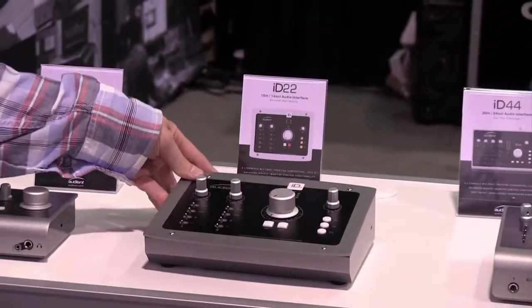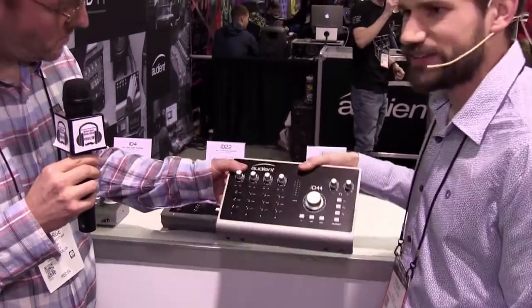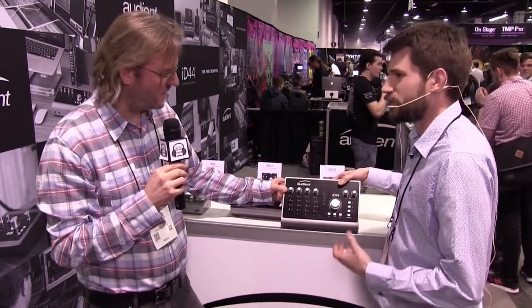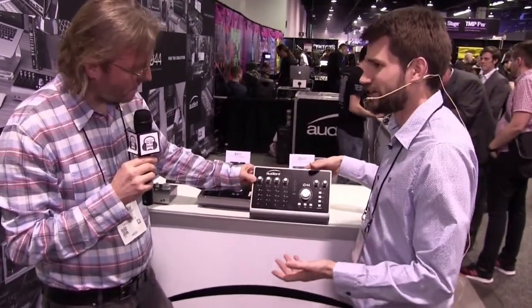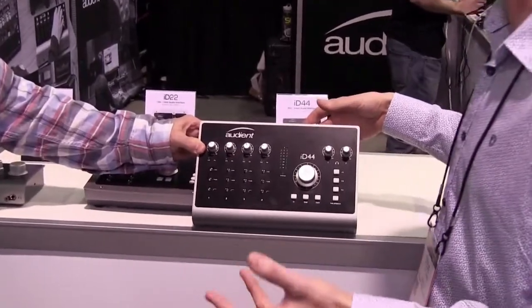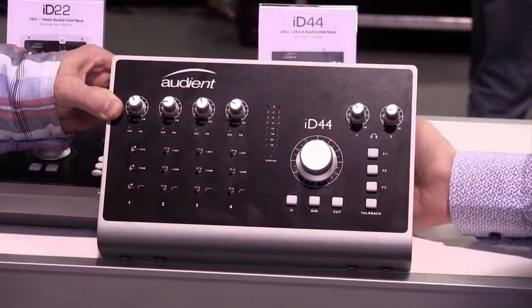This is the new one — the ID44. It's the biggest interface in the lineup, with four Audient mic pres — the same ones throughout the range. It has the best A-to-D and D-to-A converters we've put in any product, using the most modern chips available. It's a natural successor to the ID22. It also has an extra headphone output, so if you have talent in another room who wants a slightly different mix, that option is there.